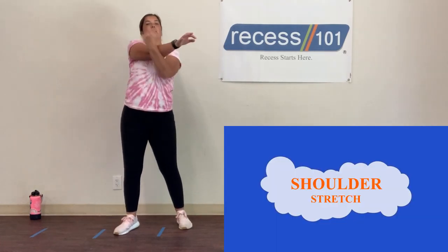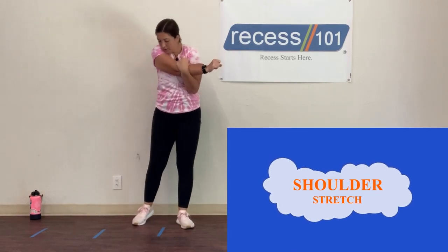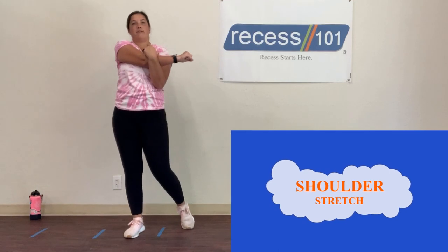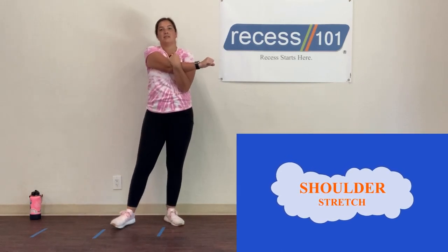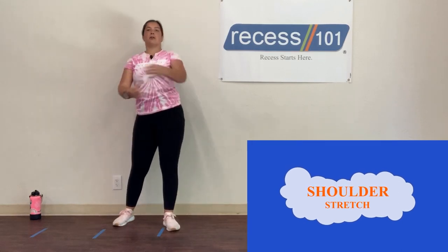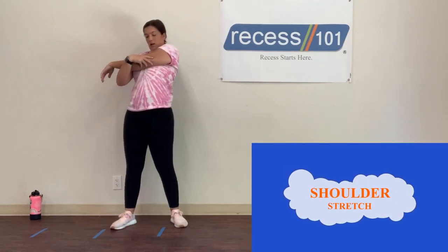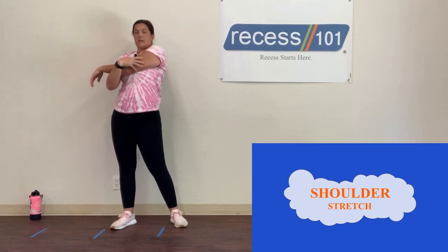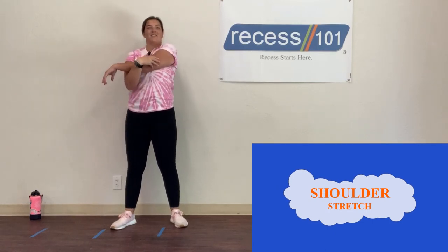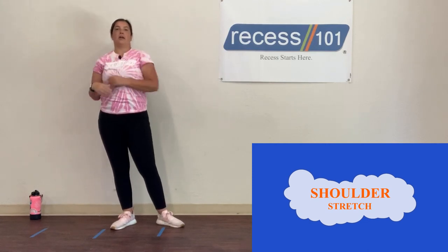Let's take one arm across our bodies, counting to 10. Then switch to the other arm and count backwards from 10 to 1.